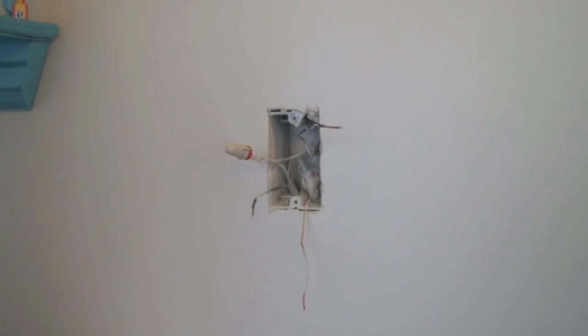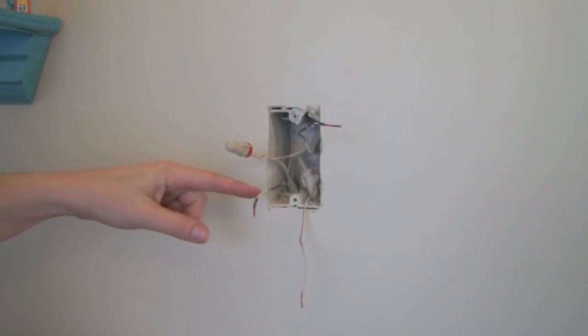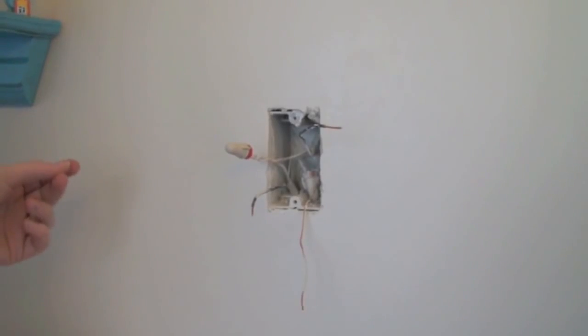Once you've removed your old switch, you'll want to identify the hot, neutral, and switched hot wires. If you're unsure, contact an electrician.